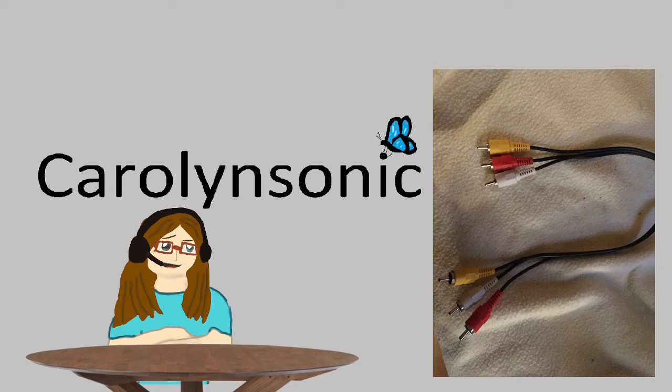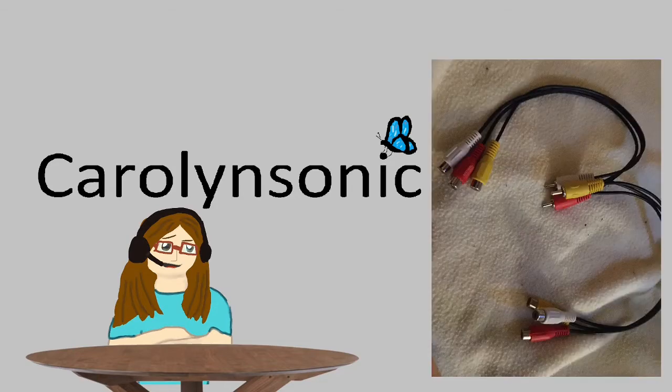They're probably pretty cheap. And last but not least, and very important, is a 3-male to 6-female AV cable. This is very important, and I'll explain later why. But you're definitely going to need all of these, especially the last one, to be able to even start recording anything. So this is what you needed. Let us go over how to put it together.